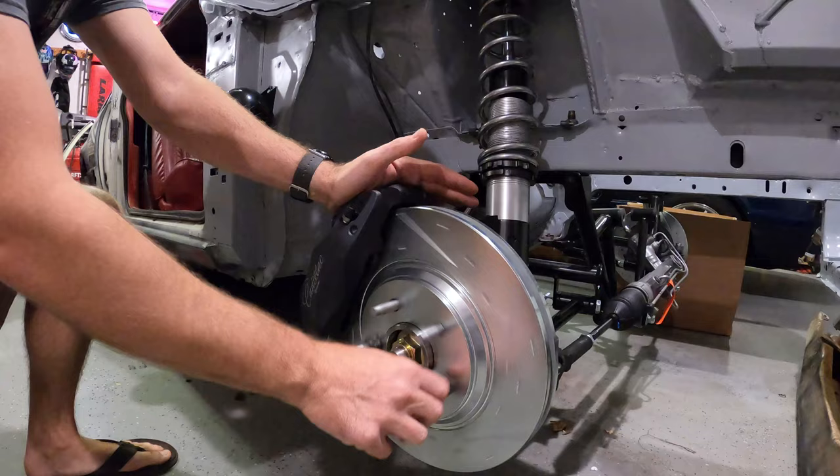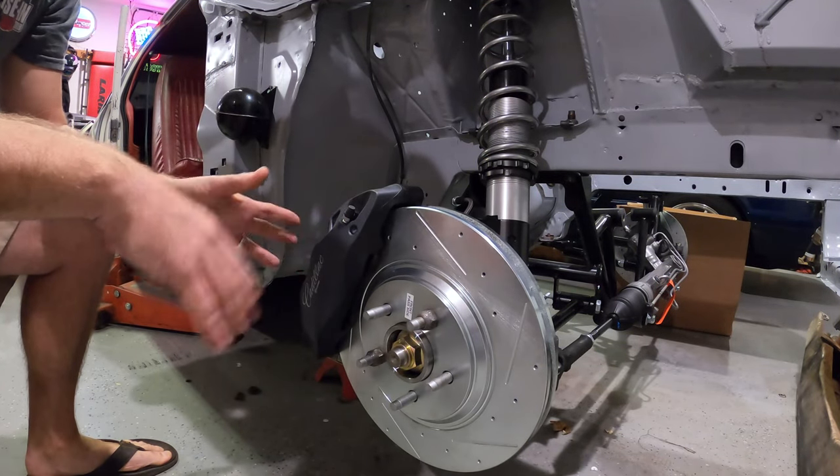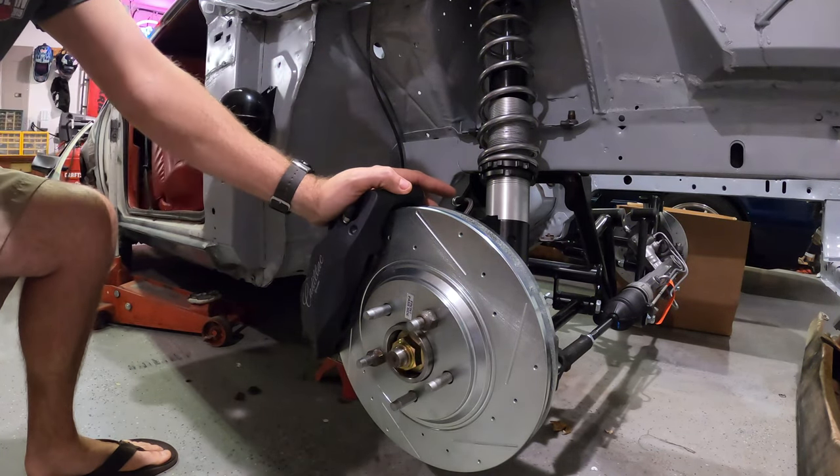I've already got one side bolted on here — I wanted to get it bolted on and figure out how to do the install properly first before showing you guys. So the passenger side is done. We're going to go do the driver's side.